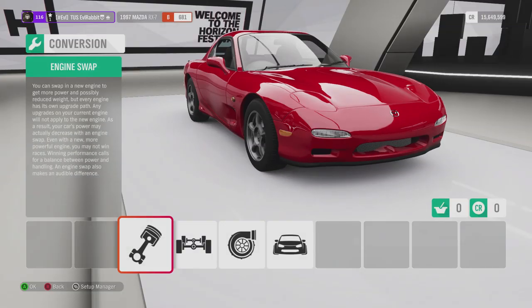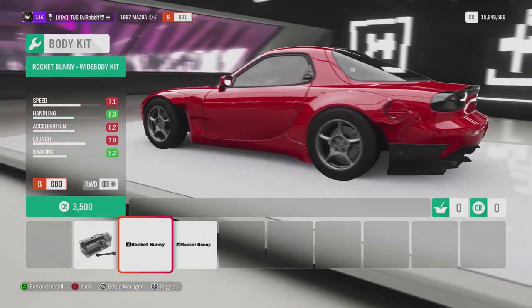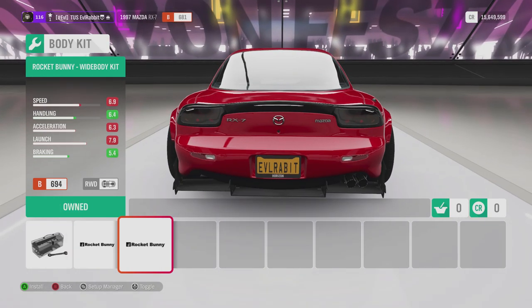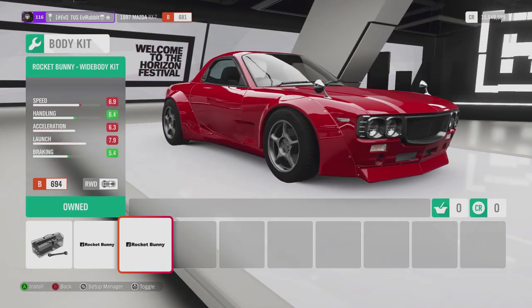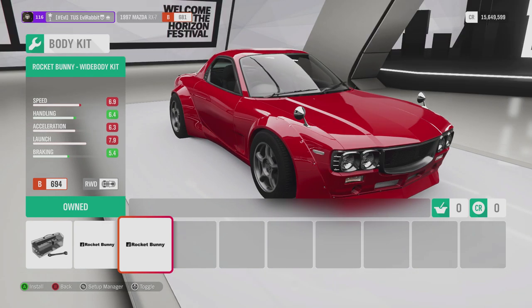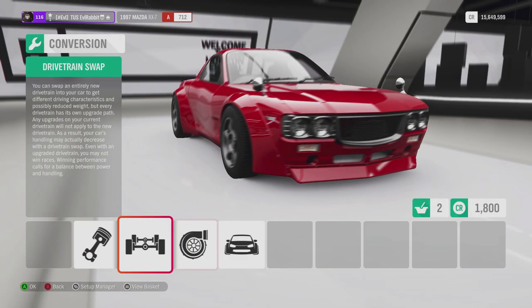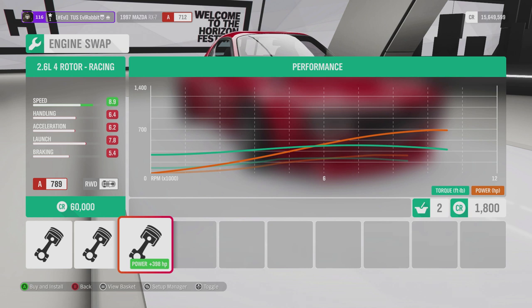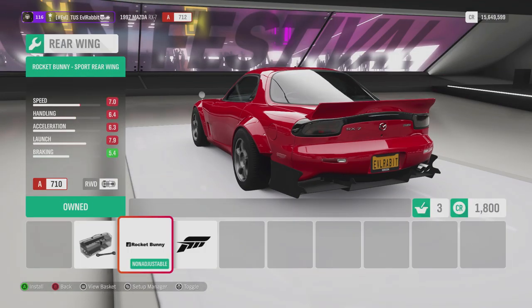First we're going to check out the body kits. We have the original body that we saw in Horizon 3 and Forza 7, but then we have the body I love the most — it doesn't change the rear too much but gives it that amazing front from the older cars, which Mad Mike also uses. We're going to use that today. Then we're going to go to a single scroll turbo — not using the twin turbos that come on the car. We'll keep the stock motor for now, though we may go to a quad rotor if we can't get the power we want.